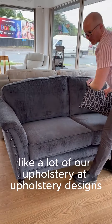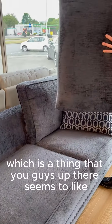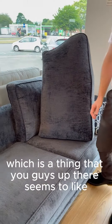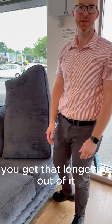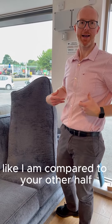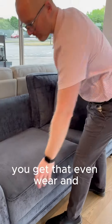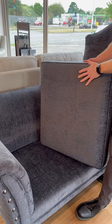British made, like a lot of our upholstery designs. Reversible cushions are something customers really like because you get longevity out of it — you can swap left for right if you've got a favourite side, or if one person is bigger than the other, you get even wear.